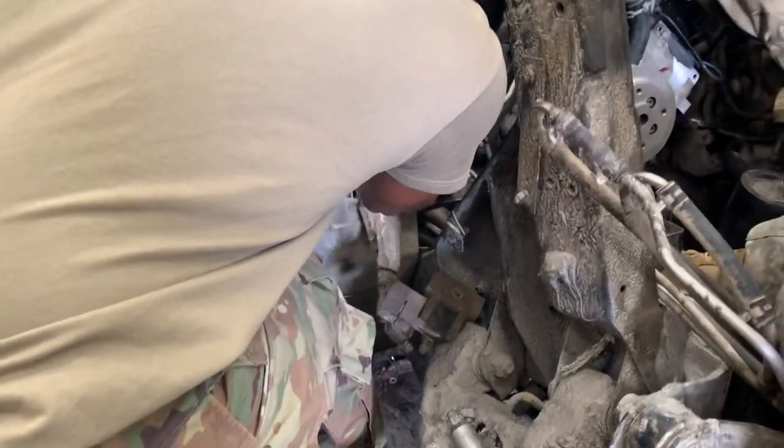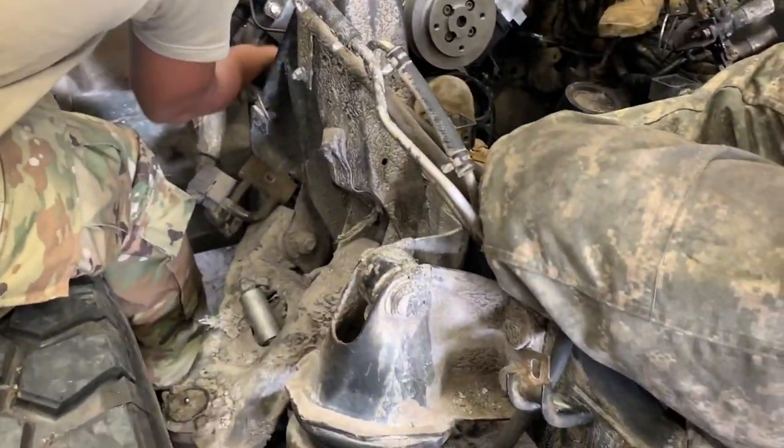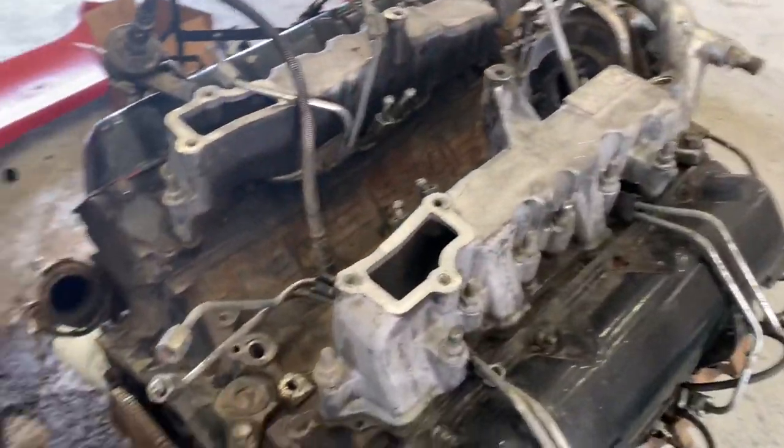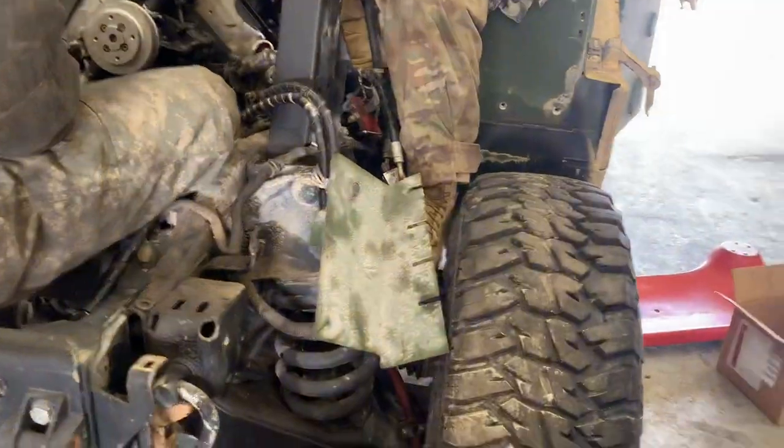They're bringing it in because it doesn't run. We gotta hook this up and get it on there today. You guys took the flex plate off.